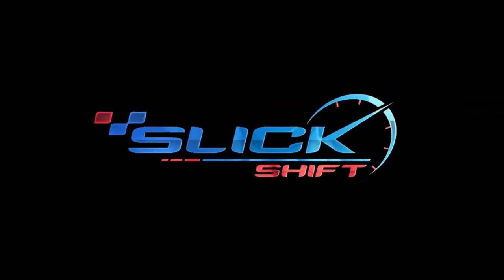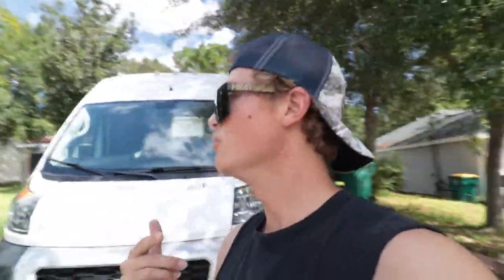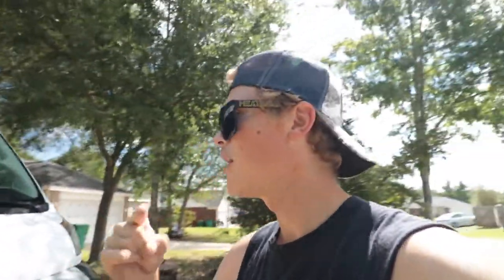Hey guys, welcome back to the channel, and to all my subscribers, thanks for sticking with me. This is a big deal today because we are on our fourth project. Behind me I got a Ram ProMaster 2500 2020, and I am so excited about this — this is the newest and nicest project we've had on the channel. I started out with an $800 motorcycle, did a boat and another boat, and now we're on this van. Each project we take the money and get something a little nicer.